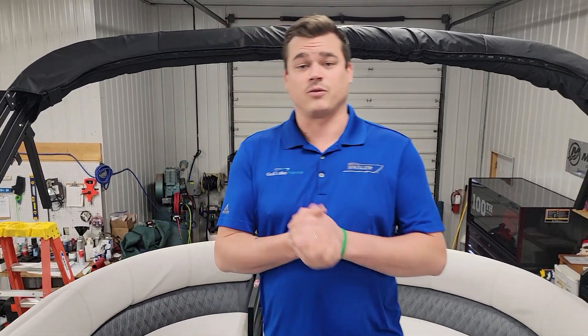Again, thanks for watching. That is our 2023 Harris Sunliner 230 CWDH. Thanks for watching, guys.